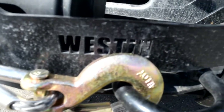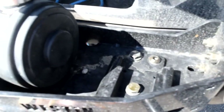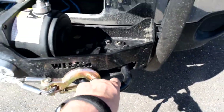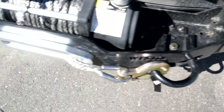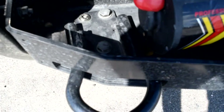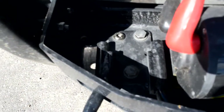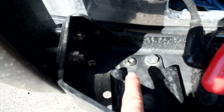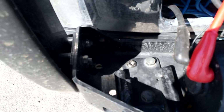Very easy installation. You can see it's the Westin Sportsman grille right here with the winch tray. I'll go ahead and give it a tug — I can really pull the truck and they're very sturdy. We have that one on that side and another one on this side. We do have both of them installed; it's the same on both sides — two of the bolts that came with it, and then we left the original one that actually goes into the frame.